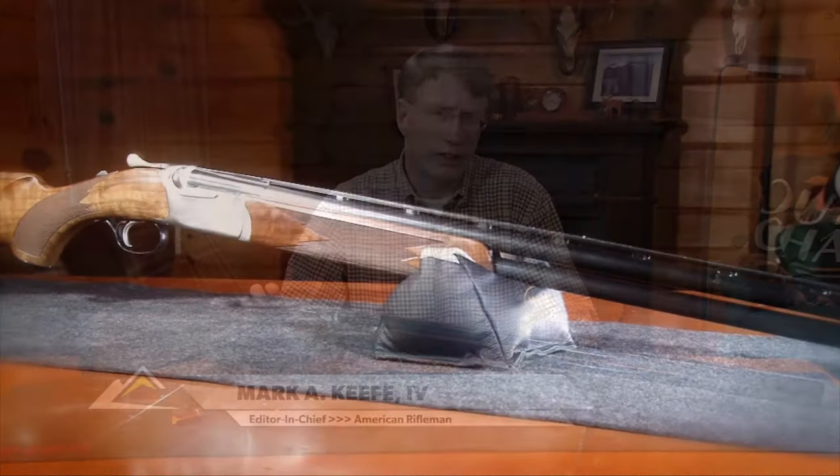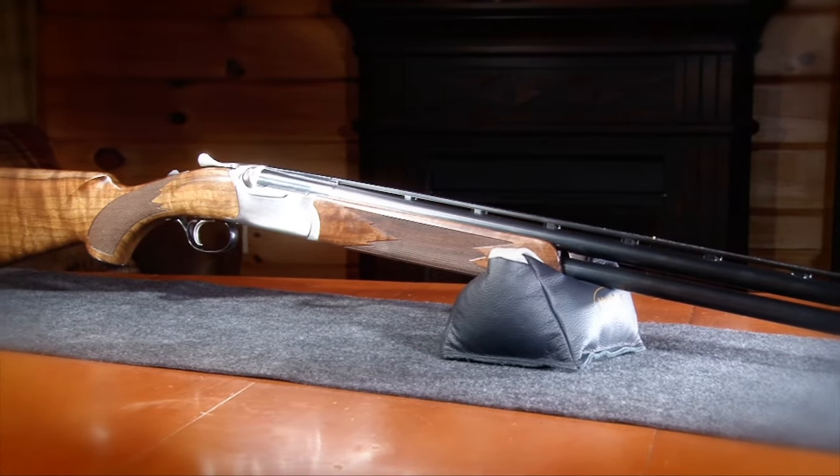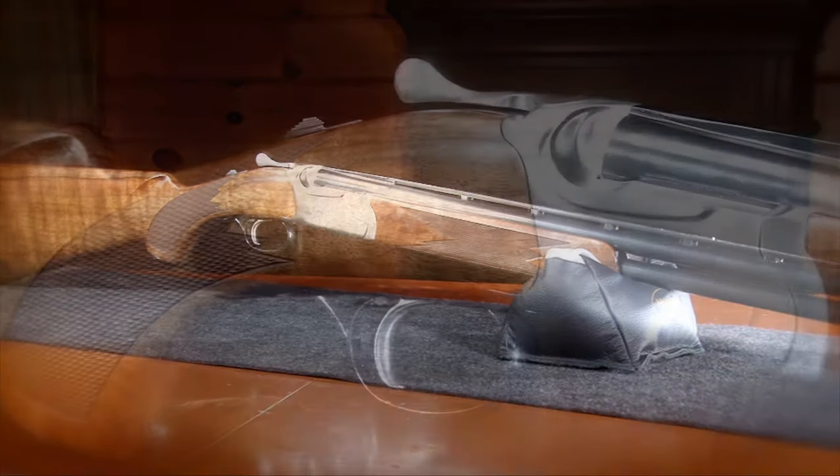If you've been paying attention to the Ruger catalogs, for a couple of years the Red Label dropped out, and that's because they were redesigning it. Dwight Potter, one of Ruger's engineers, took a whole new look at how to actually make the Red Label receiver.